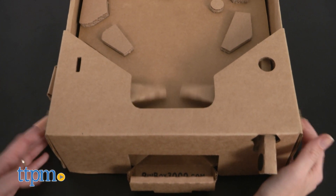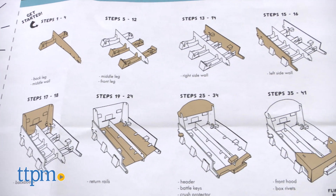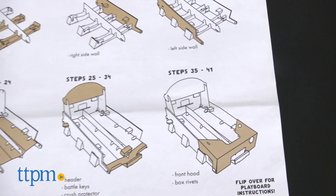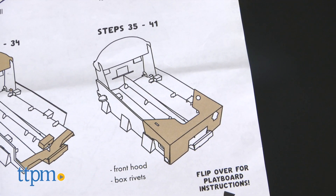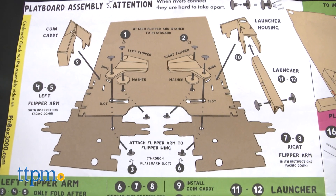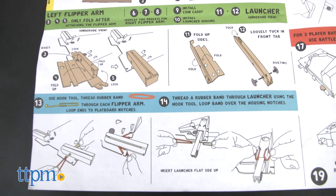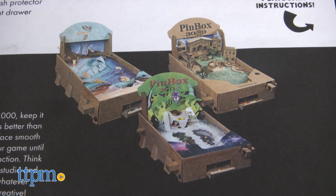It doesn't require electricity, and it comes with all the tools you'll need for basic assembly. Follow the instructions to fold and slot together the 39 die-cut parts to build the base of the Pinbox 3000, and then design two interchangeable playboards. There are more than 40 die-cut shapes for creating a classic pinball playfield, and you can even paint the pieces or add other fun elements from home.